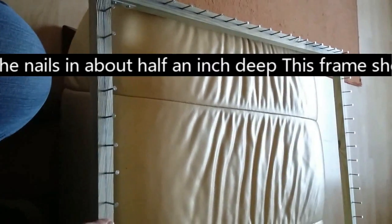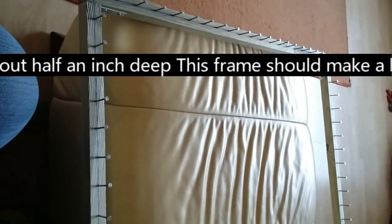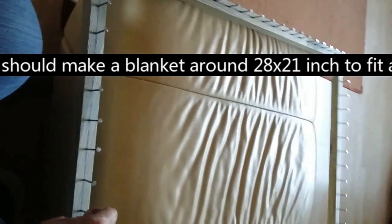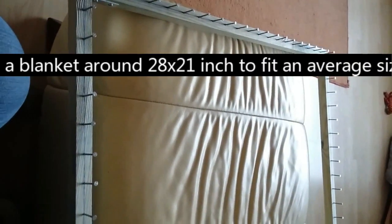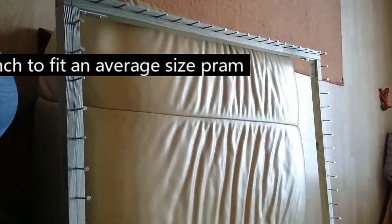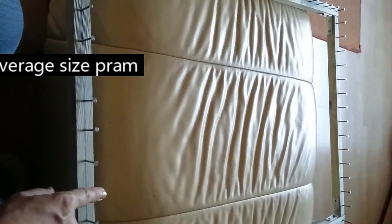I want to thank everybody for watching — please give this a try. I made this for less than five pounds. Thank you to everyone who's watched my tutorials. Please subscribe, and I'd love to see you all back again for the next tutorial where I'll put some wool on this and show you how to make a pom-pom blanket.